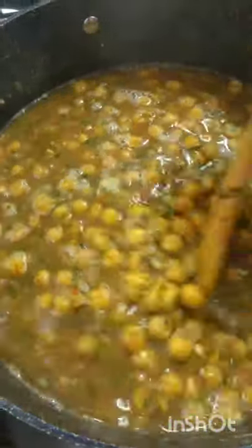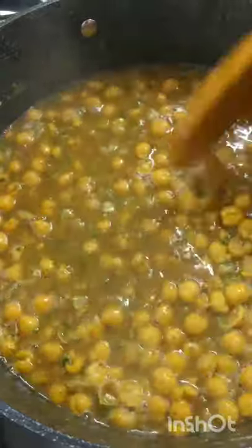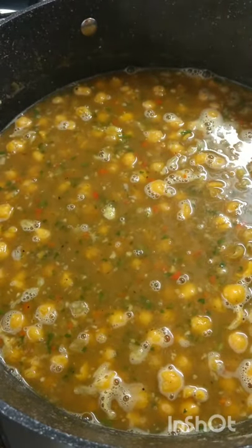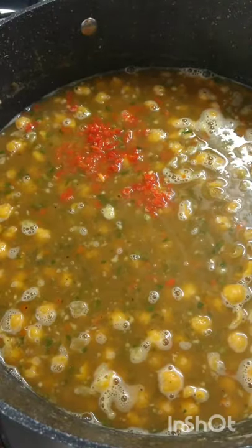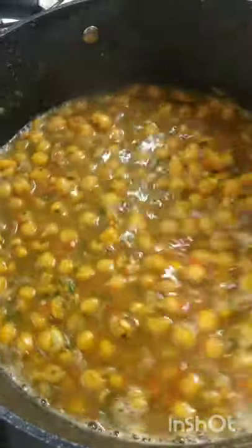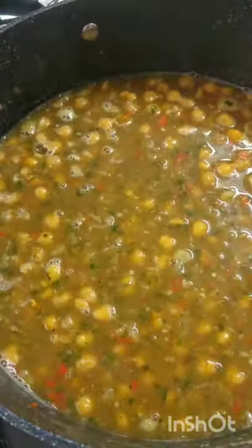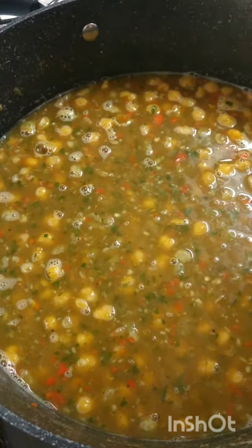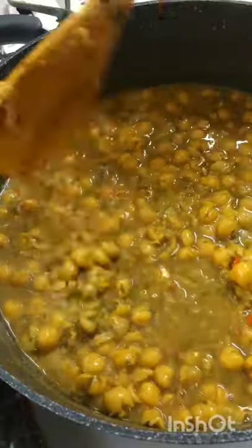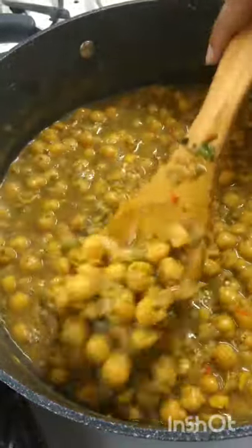You can make it how thin or how thick you like it. I'll be going in with all of my pimento pepper — it's just two, it's for flavour, not for spiciness or heat. And we're going to let that come to a boil again. Our chana or chickpea is finished — this is what it would look like.